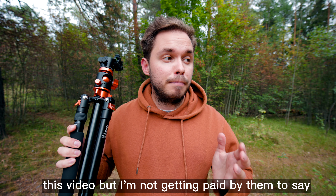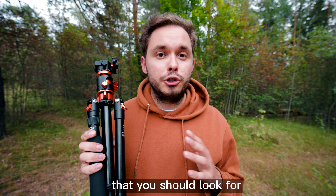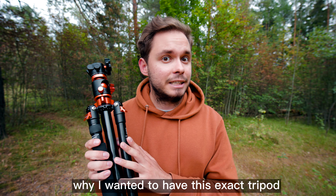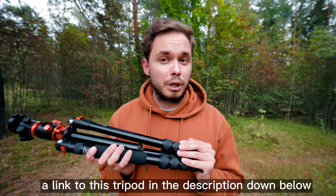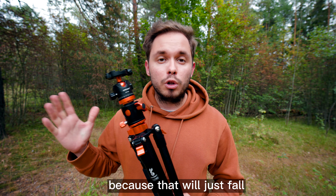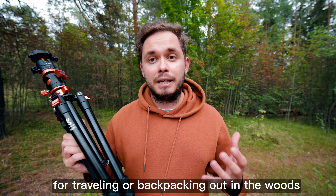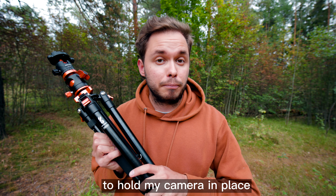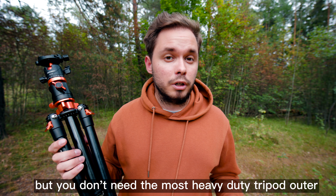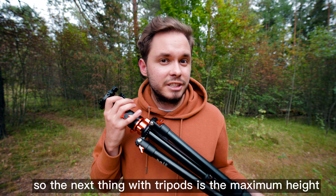I'm not getting paid by them to say anything about it, so I just want to point out a few things you should look for in a tripod when buying one, and also why I wanted this exact tripod. There's also a link to this tripod in the description. You don't want a tripod that is too lightweight because it will just fall over and won't keep your camera steady. This one is fairly lightweight, which is good for traveling or backpacking, but it's still sturdy enough to hold my camera in place.